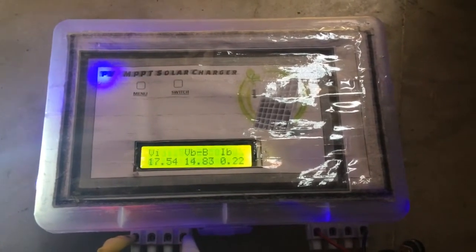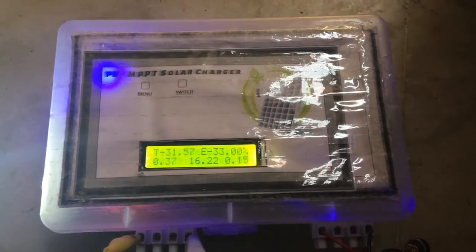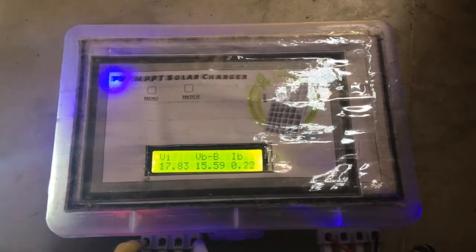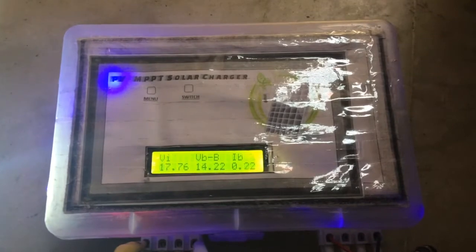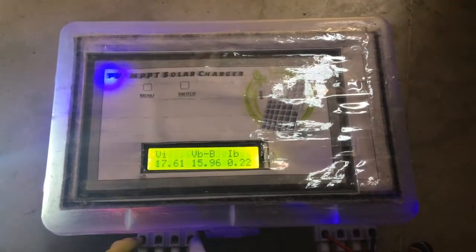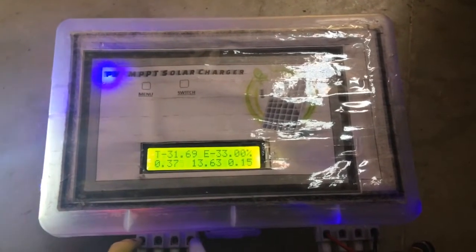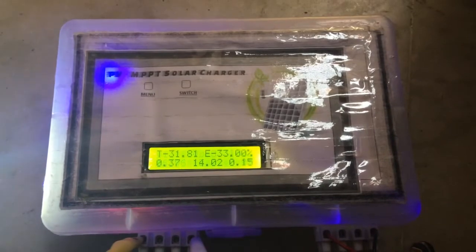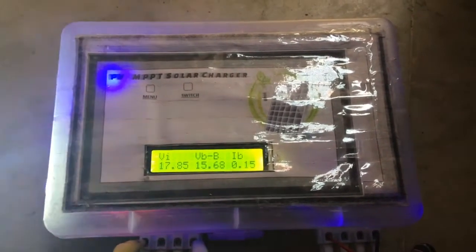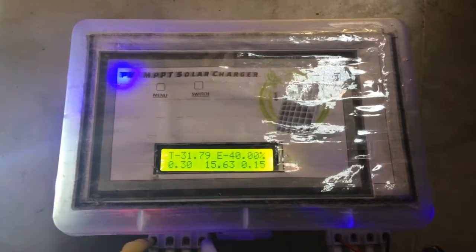This problem gets even worse if the charging voltage of the battery is low, which happens in many cases when the battery is deeply discharged — it will have a charging voltage below 12 volts. If we take it as 12 volts with the current remaining the same, we will be getting only 120 watts of power. That means from a panel of 200 watts we are only utilizing 120 watts, losing 80 watts of power.